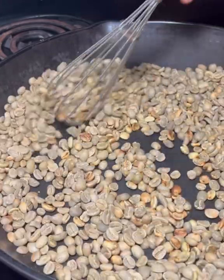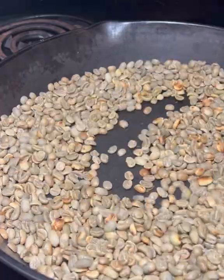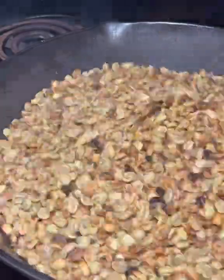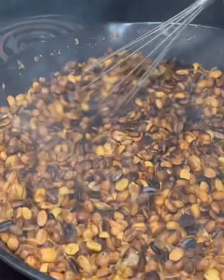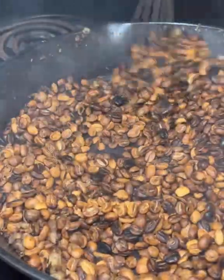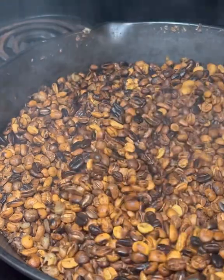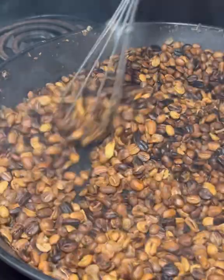This process is simple — you just maintain a steady stir and the coffee will roast. It's important to listen for the first crack, which is when you'll hear many of the coffee beans make a popping sound.